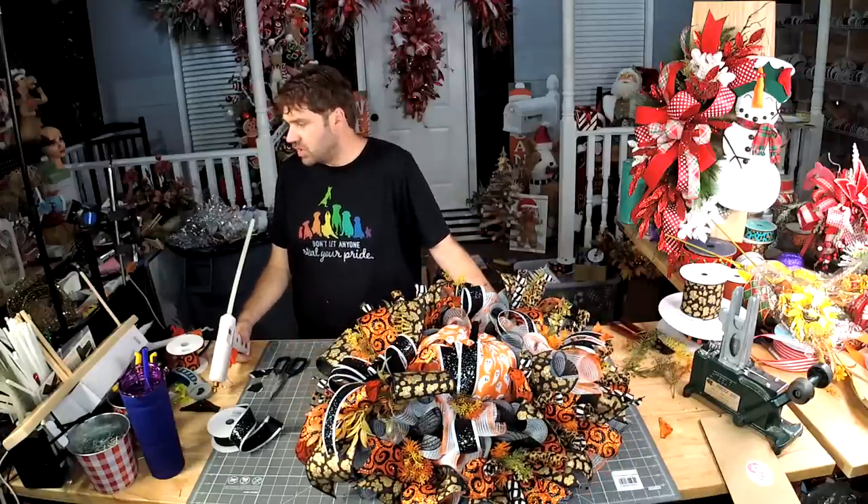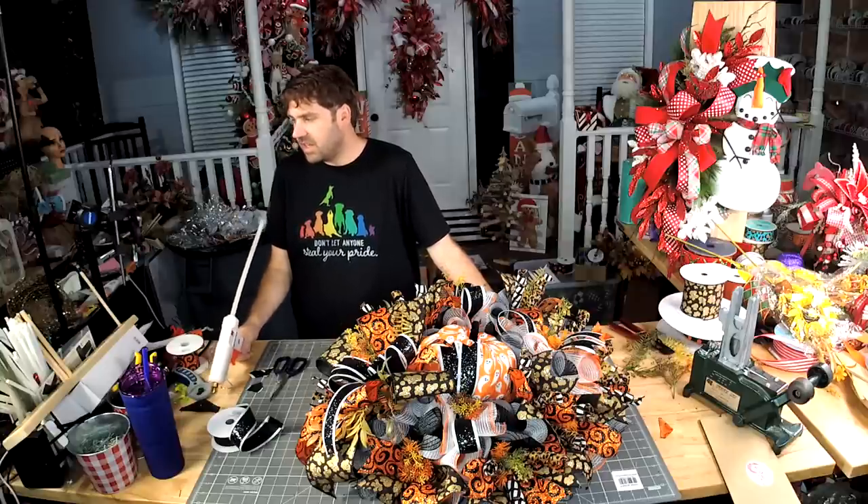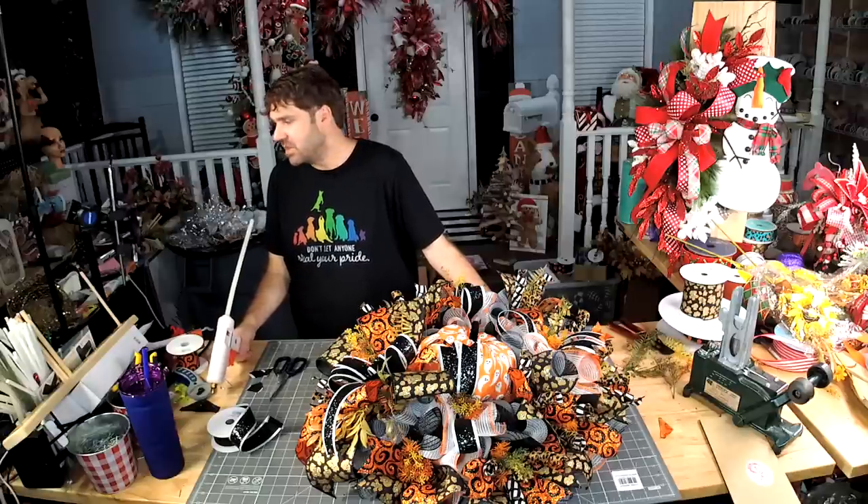Have you ever had trouble with glue in the wreath and heat? I have not. I hang my wreaths on a Louisiana front door for four or five months at a time with no issues.